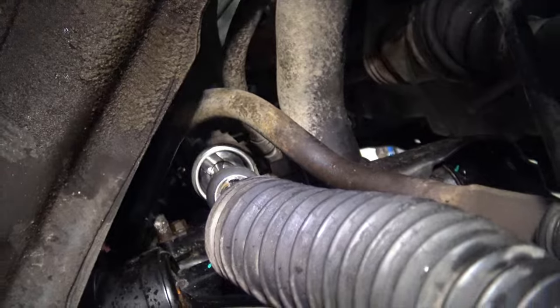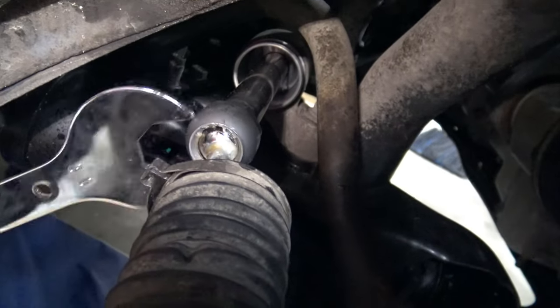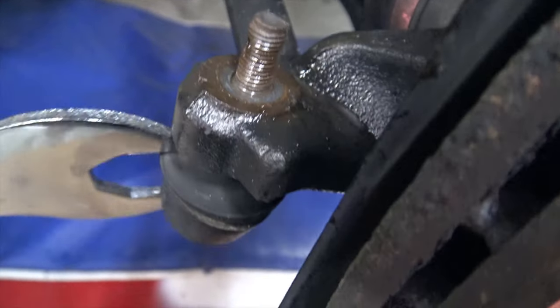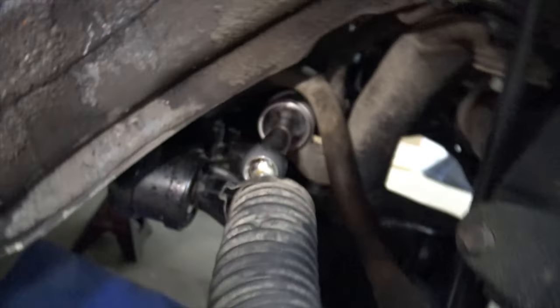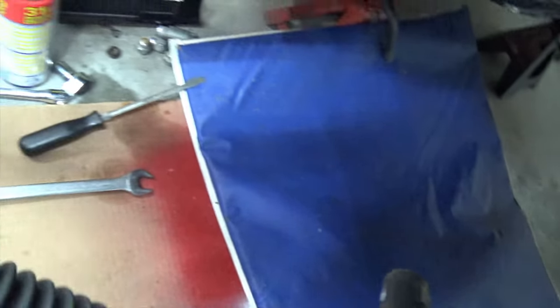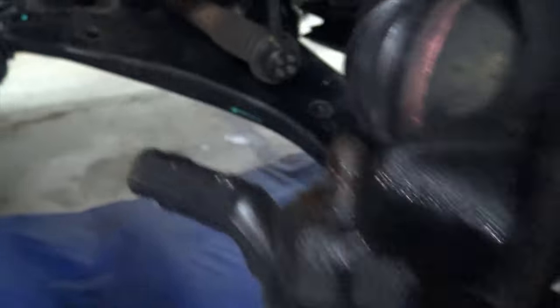Now that I've got that loose I'll take it off. I'm going to try something a little unusual — I'm going to try to actually undo the inner tie rod end from the rack while the outer tie rod end is still connected to the knuckle. Is it possible to replace the inner tie rod end without ever removing the outer tie rod end? And there you go, I got it off! There's the old inner tie rod end. The outer tie rod end is still connected to the knuckle. There's your steering rack.